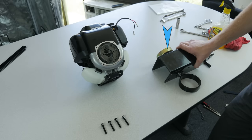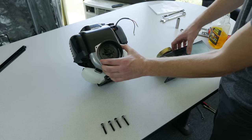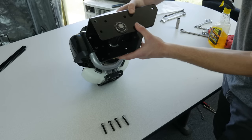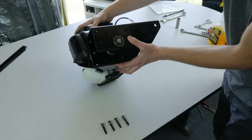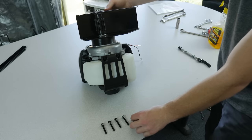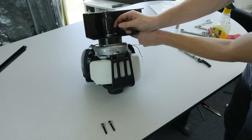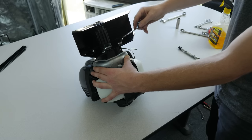Next, we'll attach the main mount to the engine. Put the beveled side of the cylinder connector on the engine and place the mount on top. Hand-tighten the four black bolts with washers, then tighten them using a wrench in an X pattern.